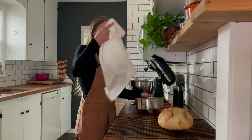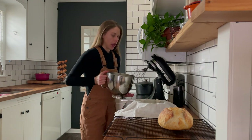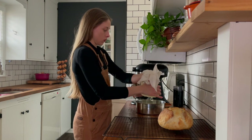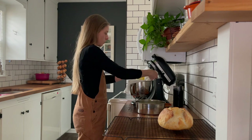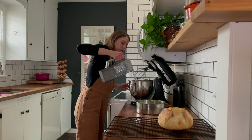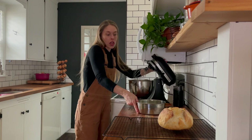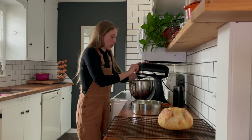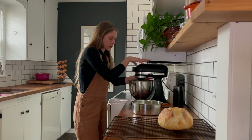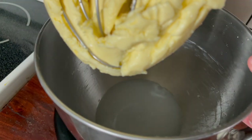I have a bowl and a cheesecloth here. I'm going to pour the butter and buttermilk through the cheesecloth and squeeze out as much liquid as I possibly can. Now I'm pouring about a cup to a cup and a half of really cold water to rinse off the butter — this gets out any remaining buttermilk. The more milk you keep in the butter, the less shelf-stable it will be. See how the water is milky and cloudy? We're going to dump this and repeat the process.